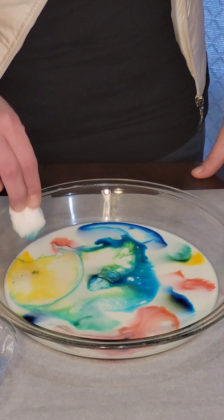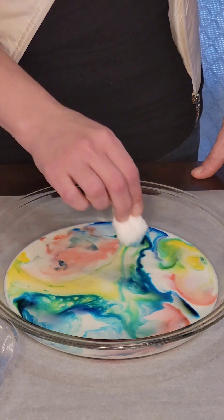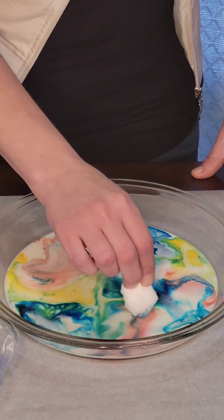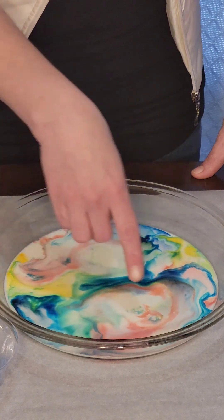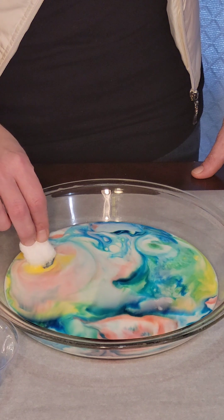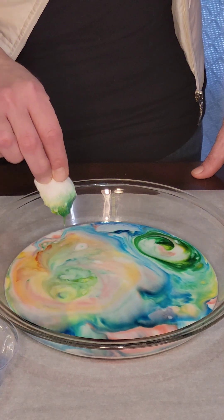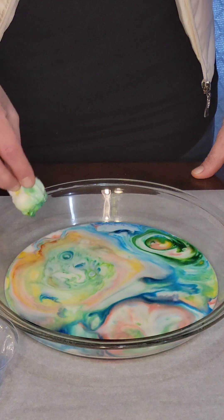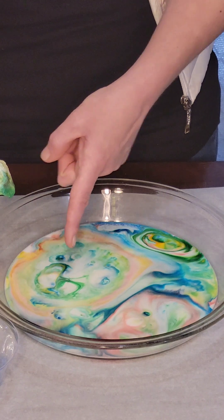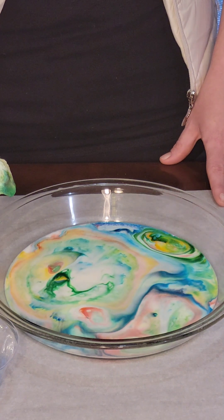Look at that beautiful art it's making. There's blue and green and yellow and red. It's making pink. Oh wow! Look at the way the colors swirl together and mix, and they move around the bowl. How neat! I wonder what happens if we hold it here. Oh wow, it made a rainbow! How cool! That looks so pretty! It's still moving — look at that! It's moving all the colors! Like magic!